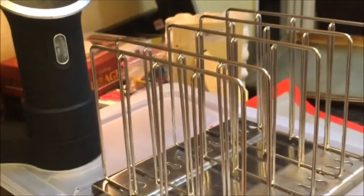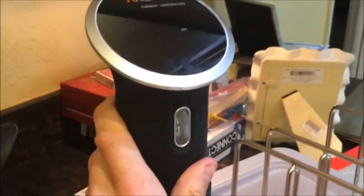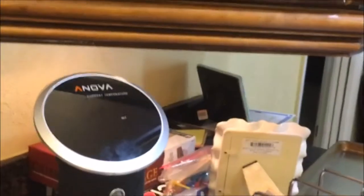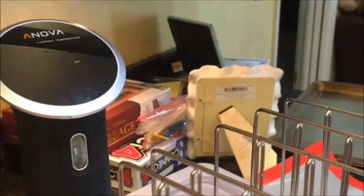Setup number two. This is a 12 quart tub — a Rubbermaid tub with an Ivory lid — and this is also an Inova 800 watt. One thing about the app: I can't control both this one and that one with the same app at the same time. It doesn't work, so it's got to be one or the other. I don't mess around with any of that stuff anyway — I manually handle all the cook times, so the app doesn't need to tell me any of that.